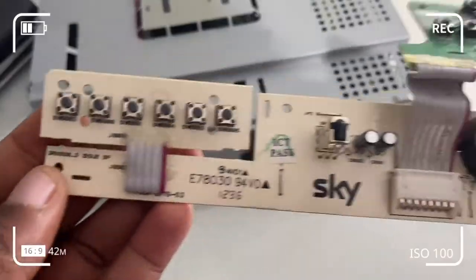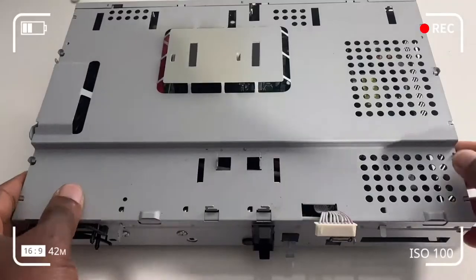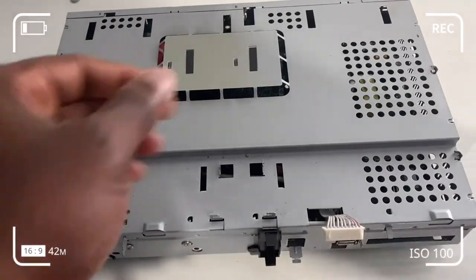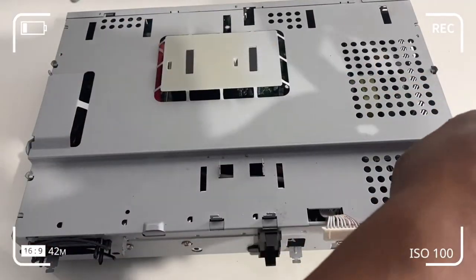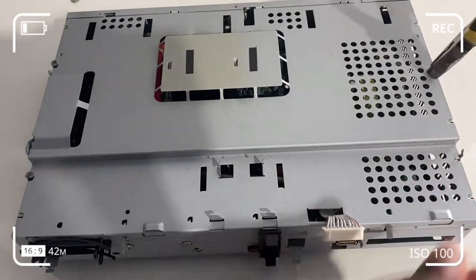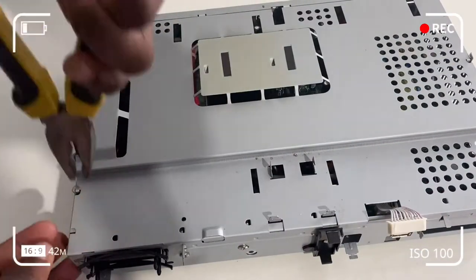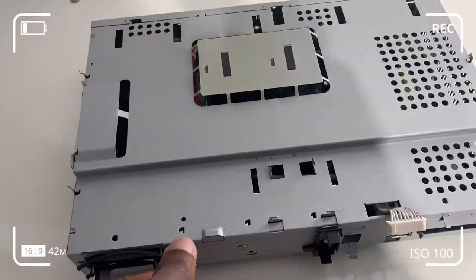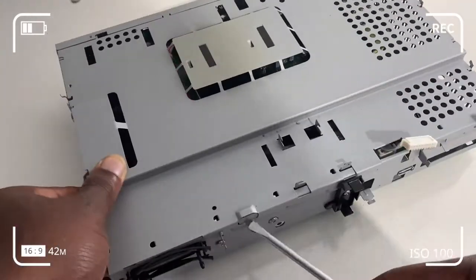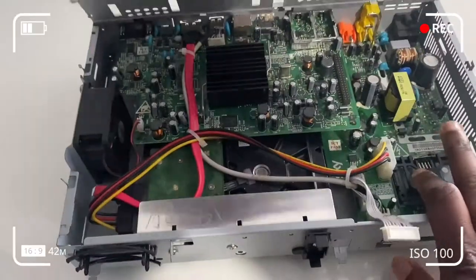On top of the box we've got metal clips that tilt clockwise to secure the metal casing. All we need to do is use nose pliers or regular pliers to tilt the metal clips in the clockwise position to free up the casing. Once I'm done undoing all the metal tabs, I just use a screwdriver to lift up the panel — the top casing.